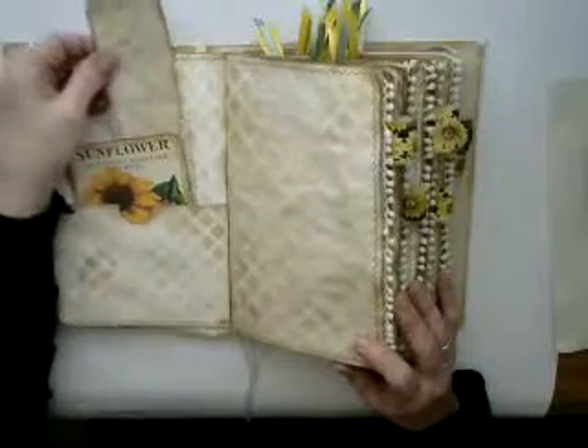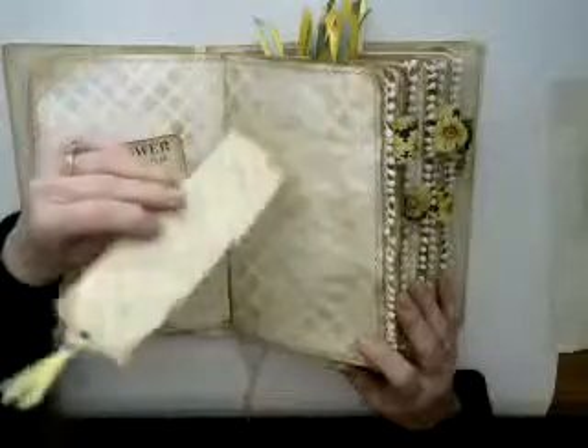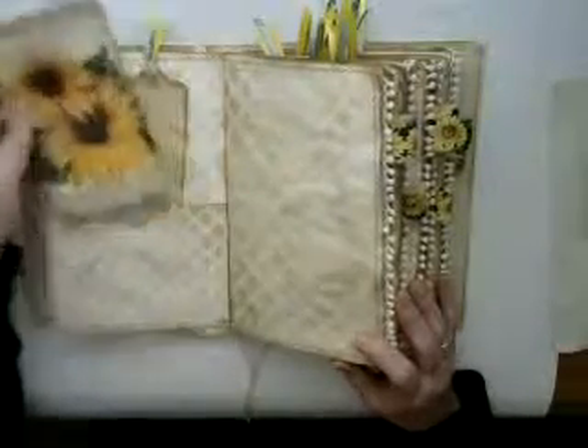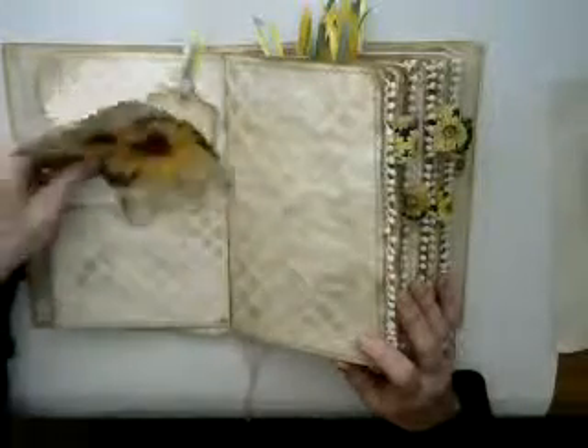Inside the pockets, I've got tags. This is a blank tag that I stenciled, and there's just a couple of these cards in the book. It's just a journaling card.